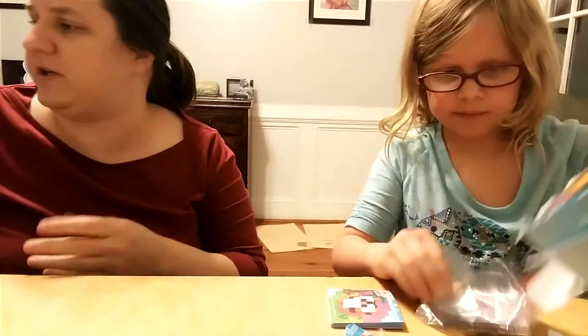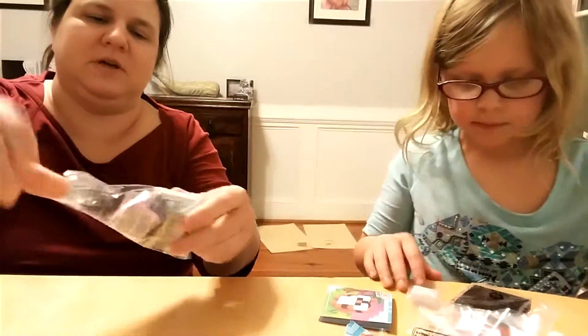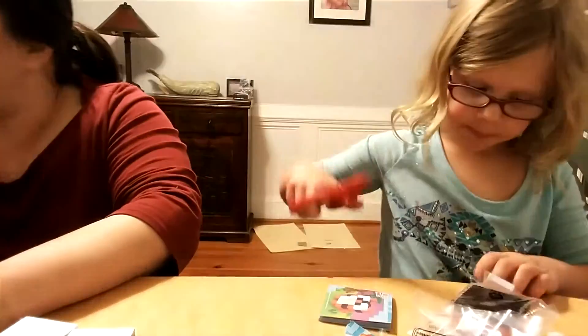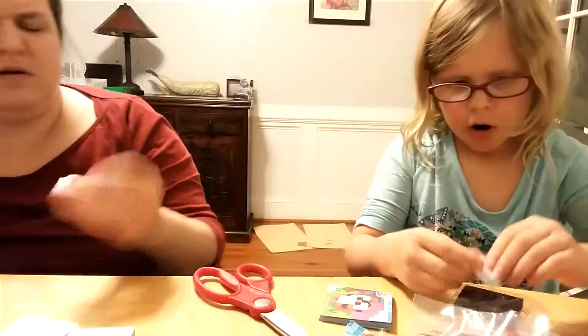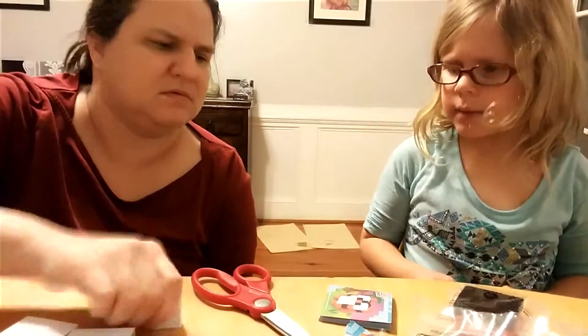Oh good. These come with directions. So it just comes with a big old style of locks. So this one comes with this weird five piece that goes to the belly. Oh, so this comes with a plastic. That's what mine came with.